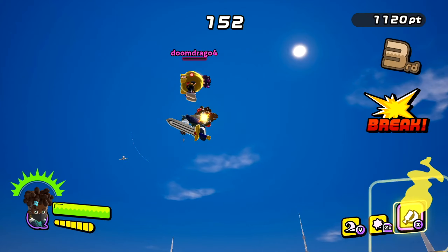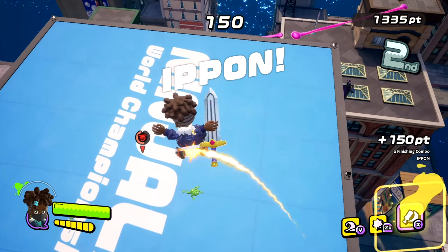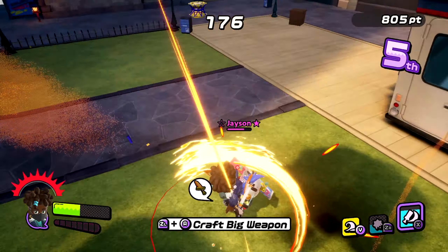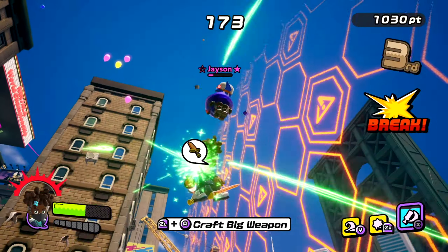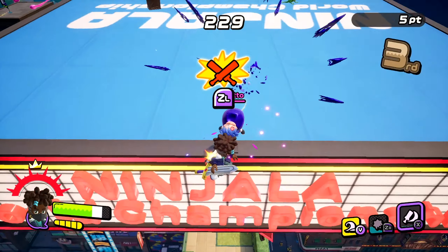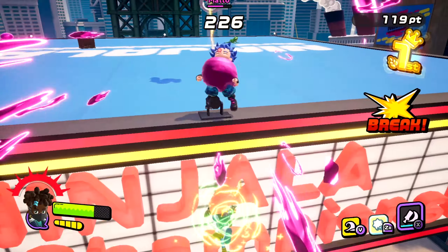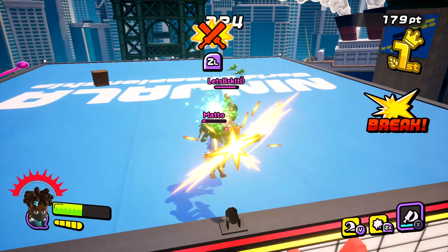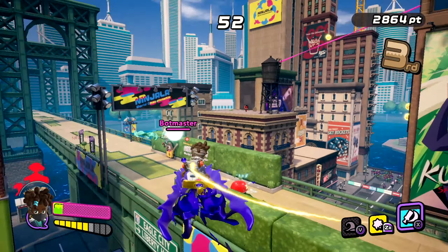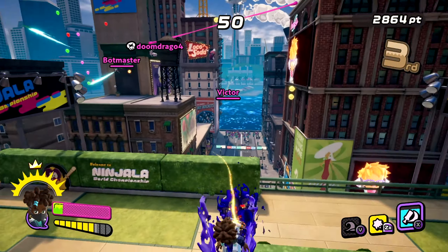The gum shot — a gum grenade that floats and can be detonated early by blowing a bubble — is dangerous and probably top three gum shots in the entire game. It has so much versatility and range. It's really good if someone is chasing you down. If placed perfectly, you can instantly gum bind your target, which is incredible.